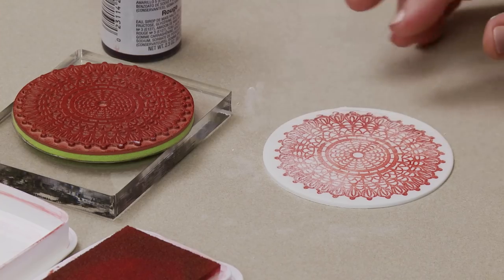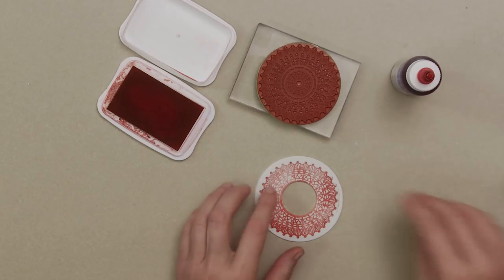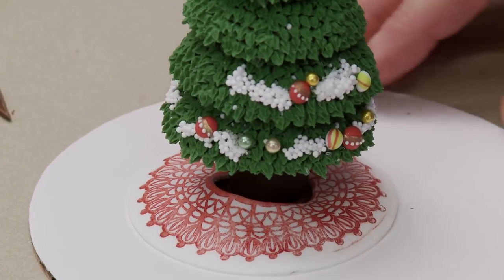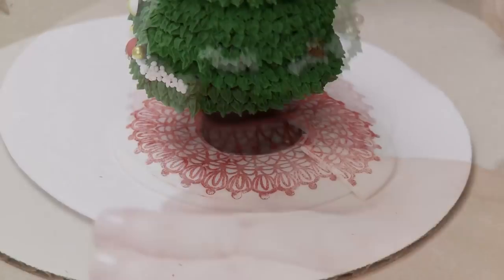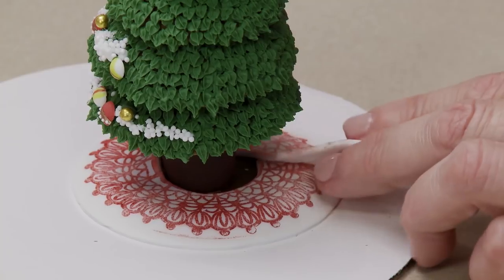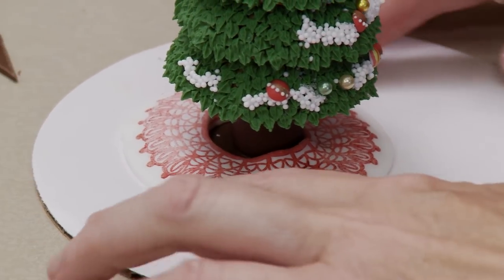I've got some uneven stamping on this particular piece - in an ideal world I'd redo it, but I'll orient that towards the back. First I cut out an interior circle to accommodate the trunk, then cut a slit in the back in the least attractive area of the stamp. It easily wraps around the trunk and I secure it in the back with a little corn syrup so it can't fall off the base. You could additionally trim the bottom with some little green dots around the white edge for a pretty finish.